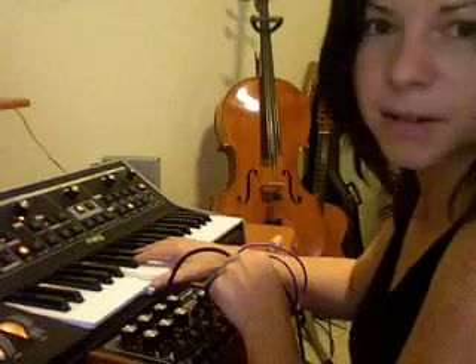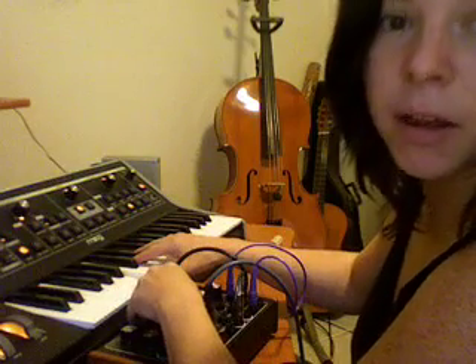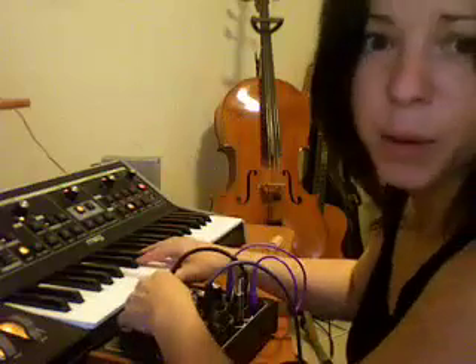And now I'm going to play with my expression pedal down here and start playing with the sample and hold, because now the expression pedal is triggering the sample and hold. You can see where the pitch changes. And you can play with that using the LFO. See the pitch go up because I'm changing the LFO, so it's changing the threshold at the pitch of what I'm controlling the sample and hold with.